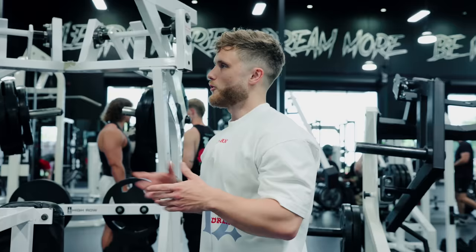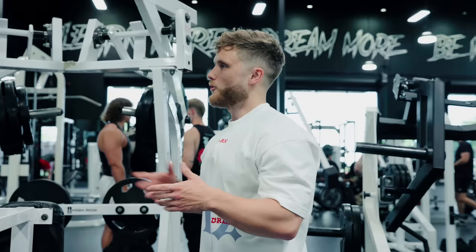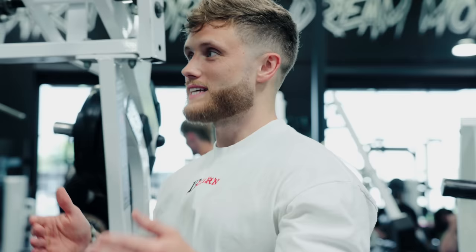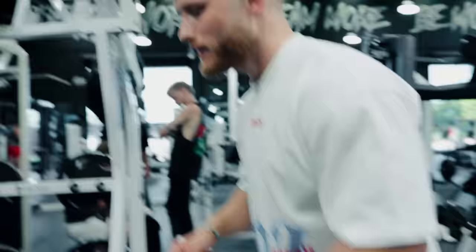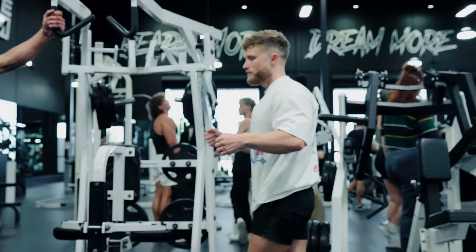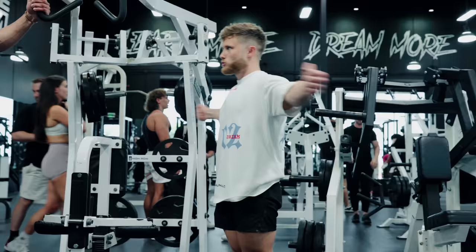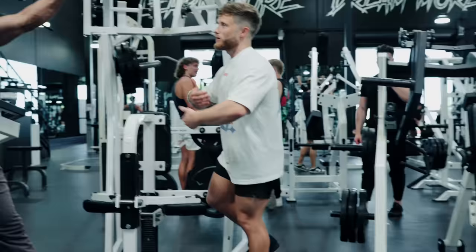Long-length partials in terms of hypertrophy are really significant. The previous dogma was full range of motion on everything, which is a pretty good rule of thumb for a new lifter, but it seems that long-length partials on many exercises is actually better than full range of motion. A long-length partial would be like a pec deck — if you're doing a dumbbell fly, full range of motion is this, but the long-length partial would be staying in the stretched position.